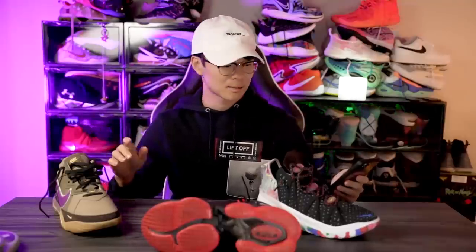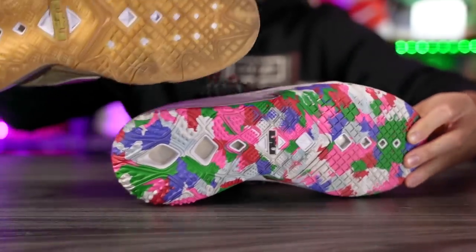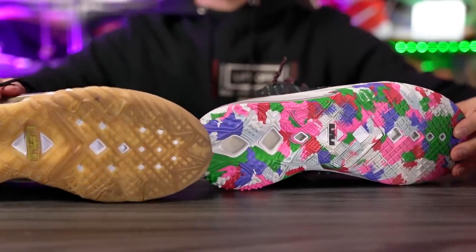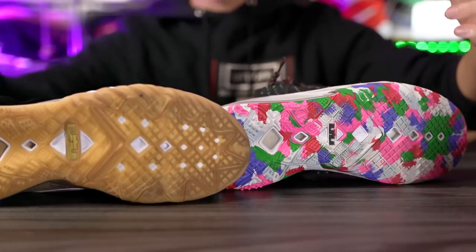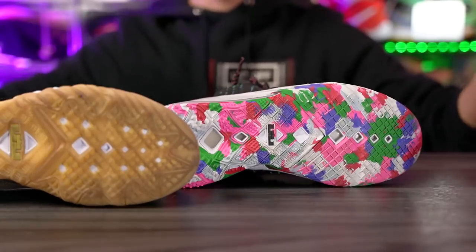The LeBron 18 low however was $160 — $40 cheaper — so I'm guessing the LeBron 19 low is going to do the same, probably around $160. As far as traction goes, they kept it pretty much the same as the LeBron 18. The pattern is very similar with just a few subtle differences in the middle of the outsole, but the overall pattern is essentially the same.